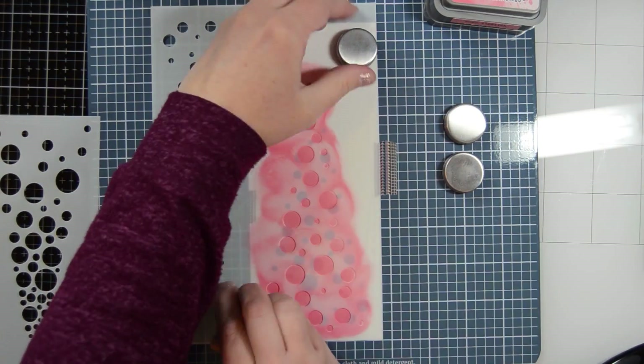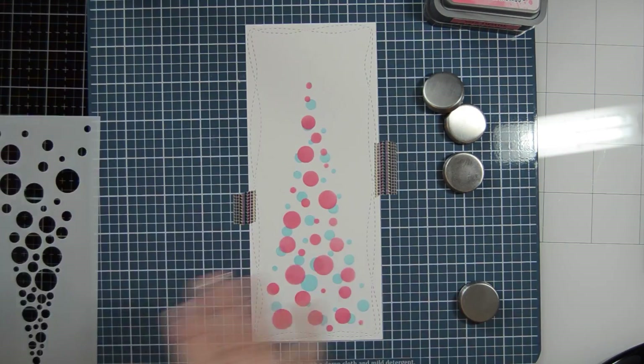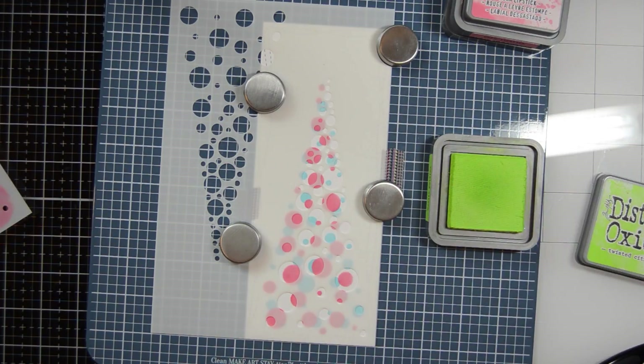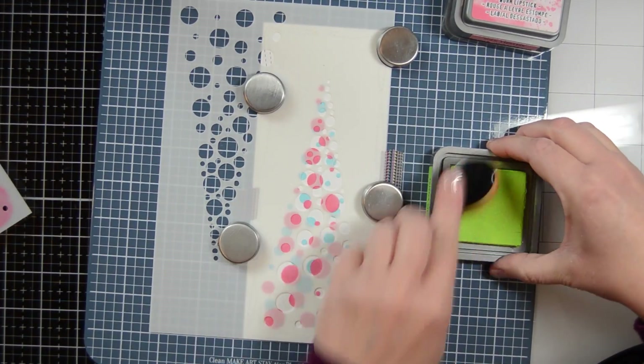Now I am done with that one, and I'm moving on to the second stencil — the first tree — and I'm doing the twisted citron, which is a bright green color.